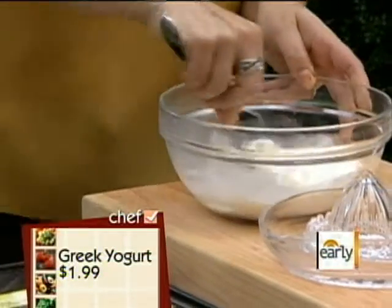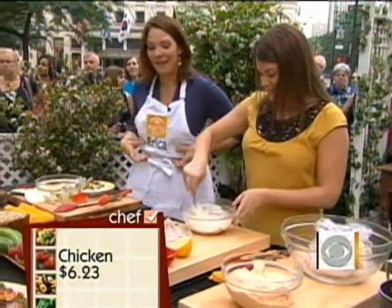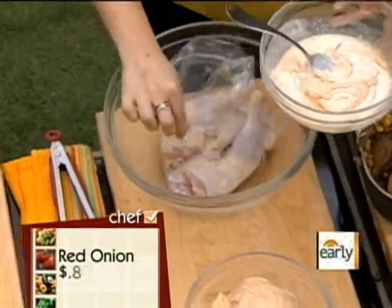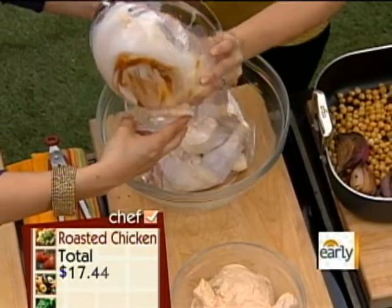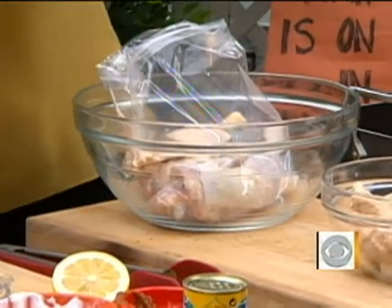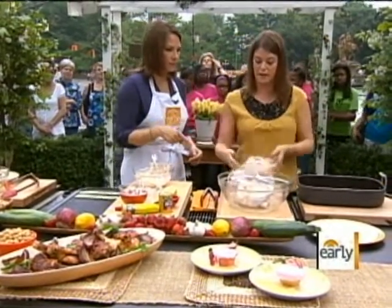Once I mix it all together — now I'm splattering, I wish I had that apron. So I have this beautiful marinade. Once we mix this up and marinate the chicken, how long do you leave it? I'm going to let it marinate for about an hour in the fridge, just to get all of those flavors really mixed together. I have my oven on 425, really nice and hot. I'm going to mix this around, let it sit for an hour, and when it comes out it looks like this.